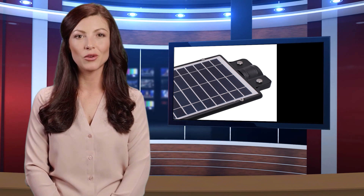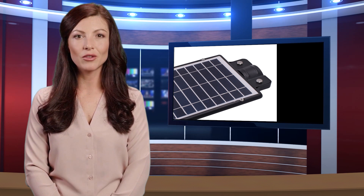70W 192 LED Solar Outdoor Street Light, with Light Control Radar and Remote Control, Black Shell.